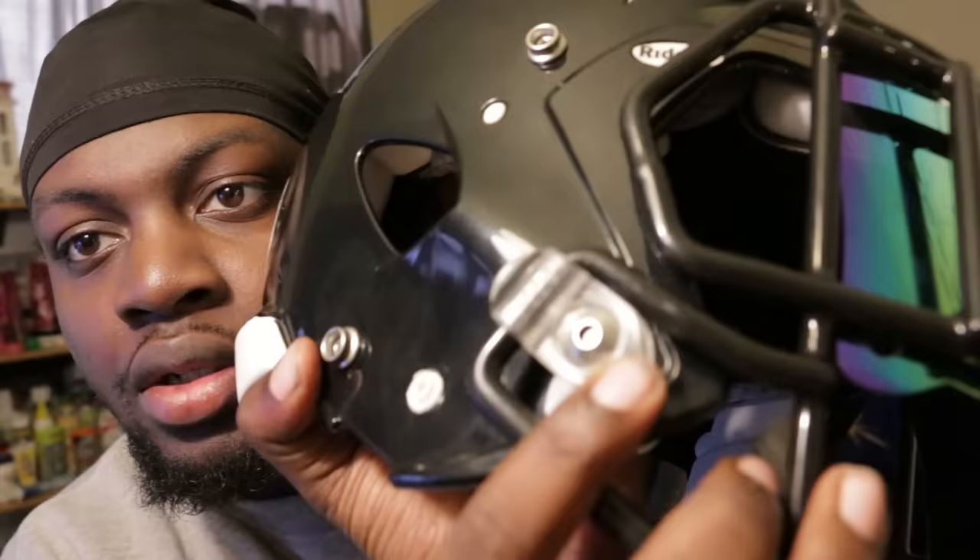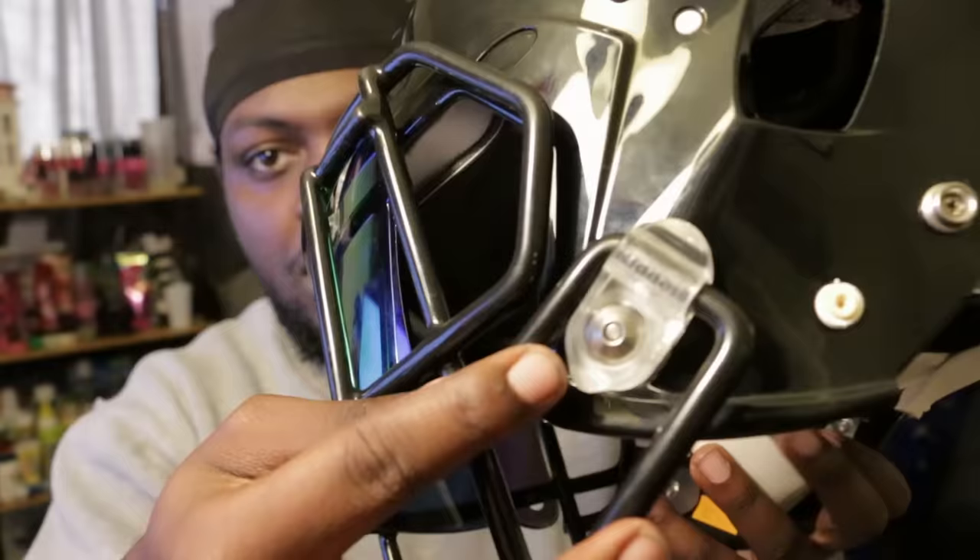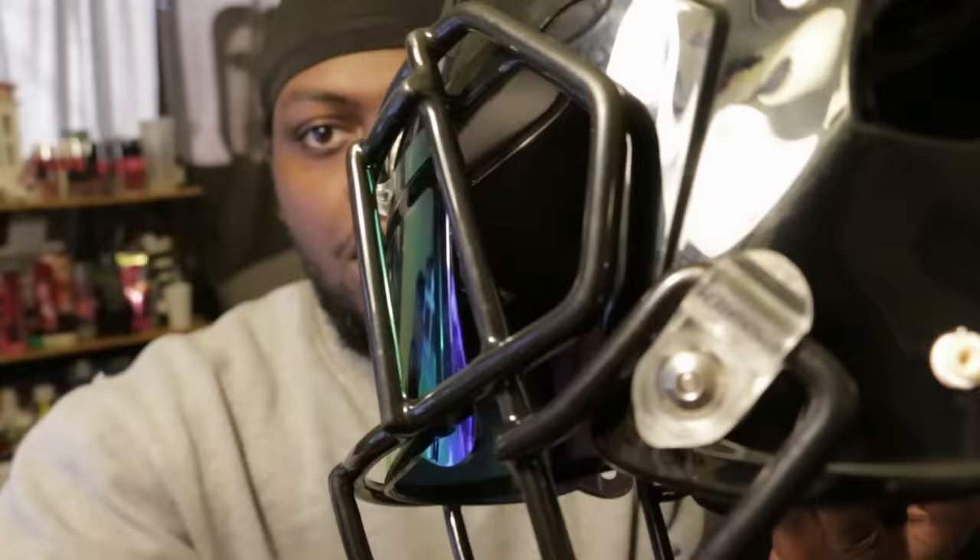After about 30 minutes of struggling to put that face mask on, I'm still struggling. One thing about the Riddell Speed is that on the sides it's not like a regular one — you have to push this down and then it has to click inside. Let me show you guys — it's right here, it has to click and go through. I got one side to go in, but this side does not want to go through and it keeps popping out.